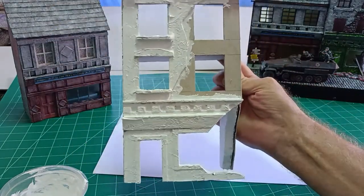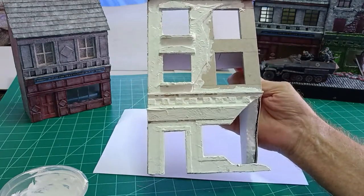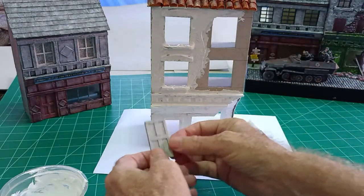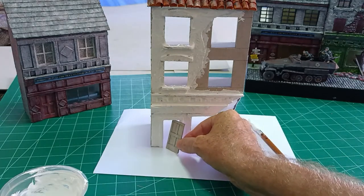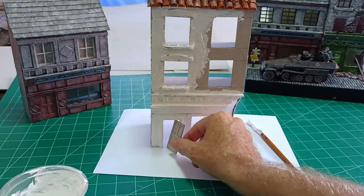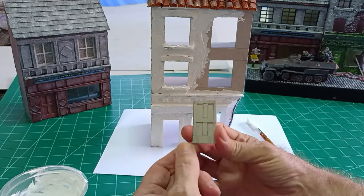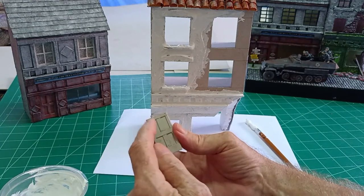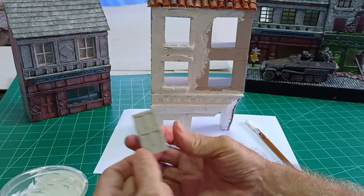I've done the front of the shop. I'll do the sides a bit later but it's basically just the same. I've made a door which won't go in the shop — we'll just have that sitting on the side there when it's all painted up. It's just two pieces of one millimetre card, one with the cutouts and then just stuck onto the other piece, just to give the impression of a panelled door.